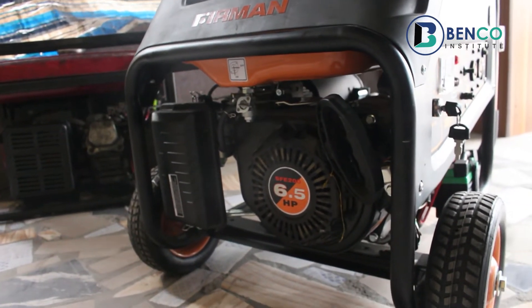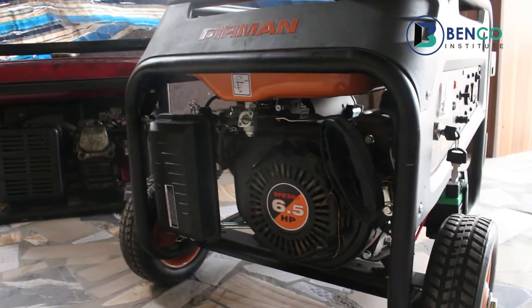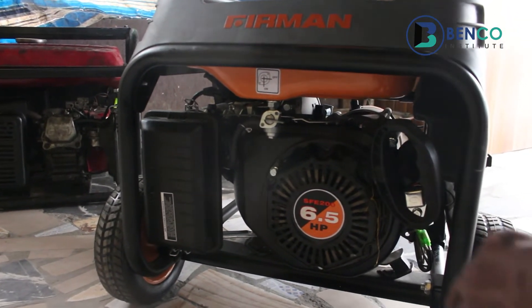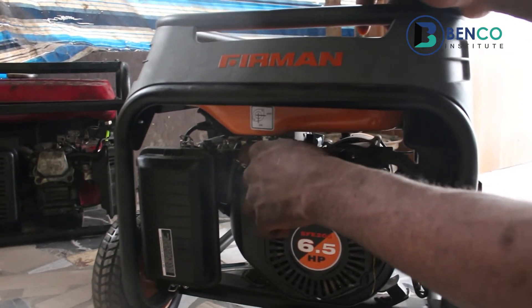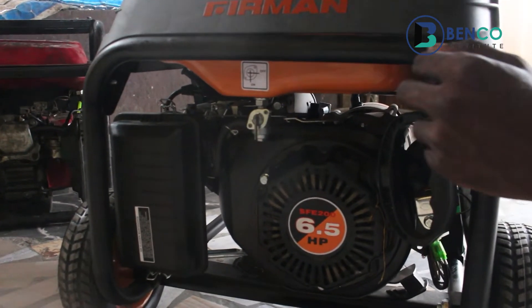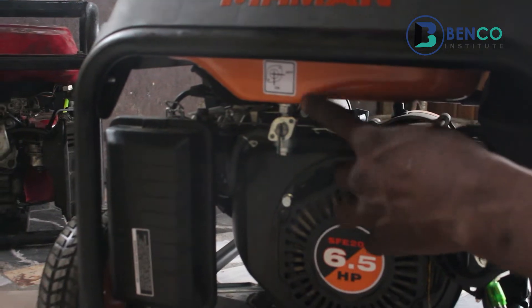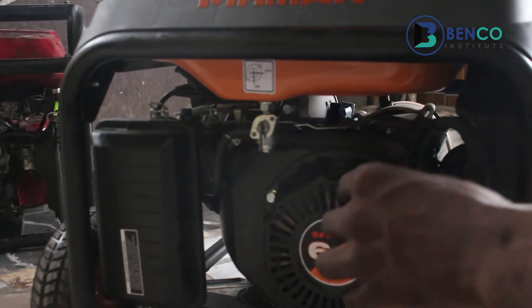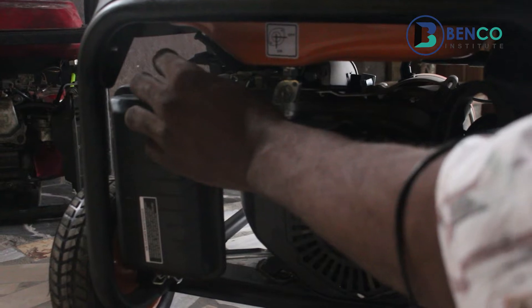First off, we'll try the manual starter to see how to kickstart this generator. First thing first, we'll put on the fuel tap. This fuel tap allows for passage of petrol to the carburetor. Next up, we'll choke the carburetor.